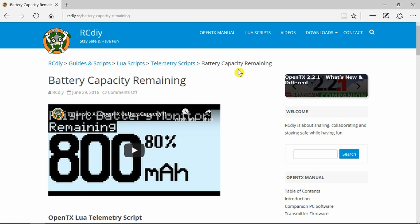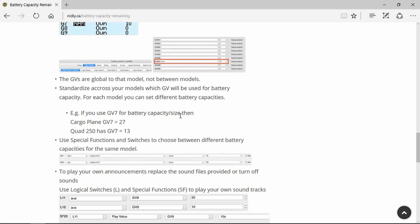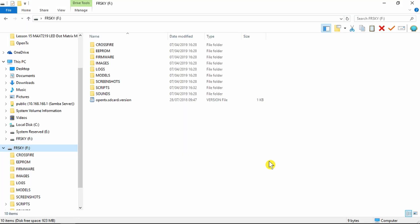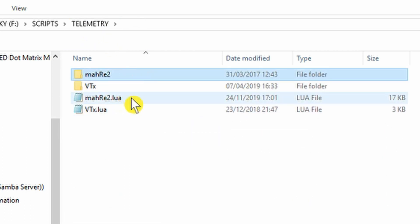To get the battery capacity remaining script running, I'll provide a link to the page that describes everything the script does and what we need to modify. We need to set up a global variable on 7 with the capacity of the battery we're going to be using — in my case it's a 2200 milliampere hour pack so I need to put 22 in global variable 7. I've chosen to do that using OpenTX Companion. Looking at the transmitter SD card, we go into the scripts for telemetry and copy over the WAV files into their own folder and the script itself.